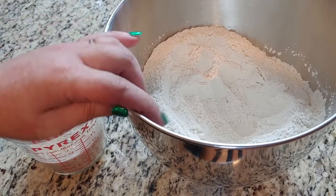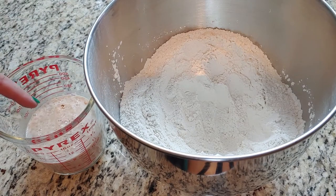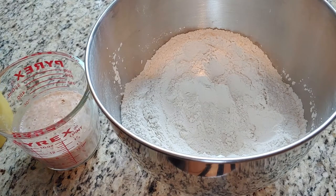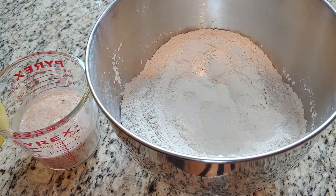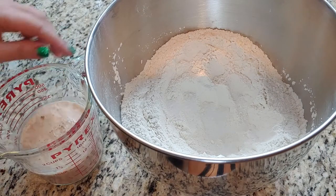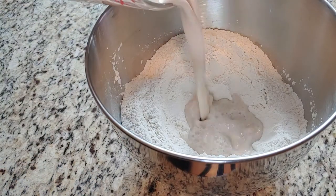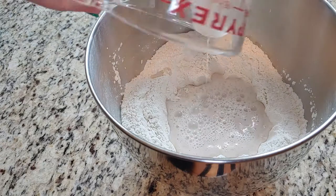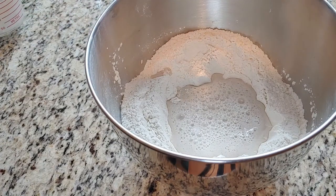Okay, so I have my flour and salt in here. I have mixed and let the yeast dissolve in some warm water. One teaspoon of sugar. I'm just gonna sprinkle it into our well. Then I'm gonna pour this into the well. And we're gonna let that sit for 15 minutes.